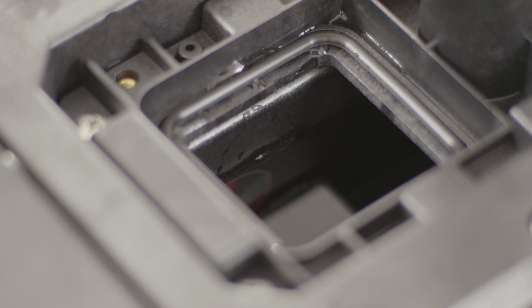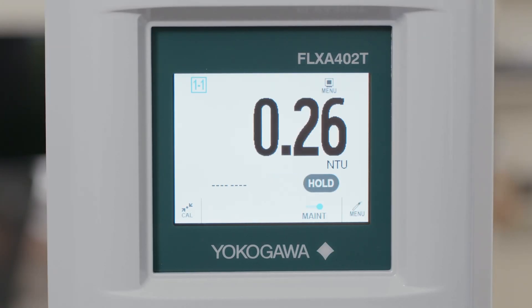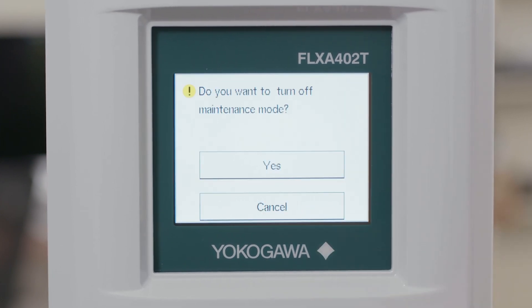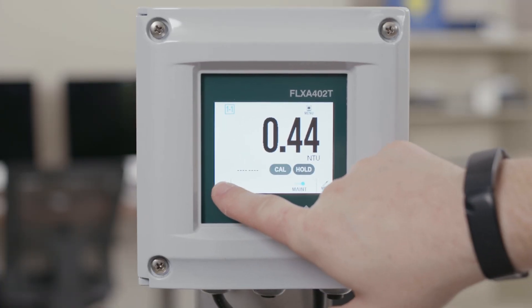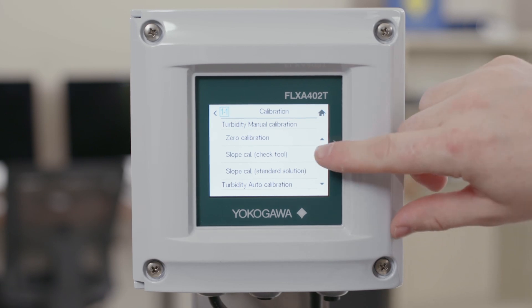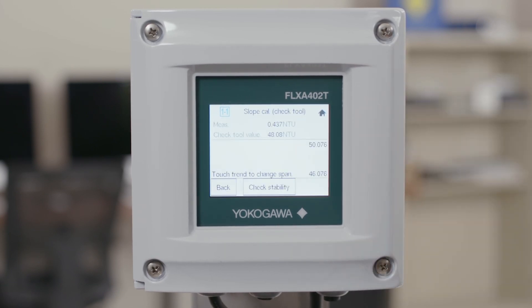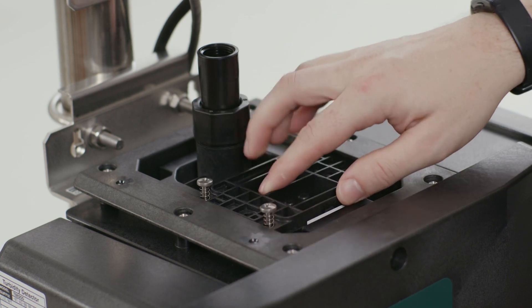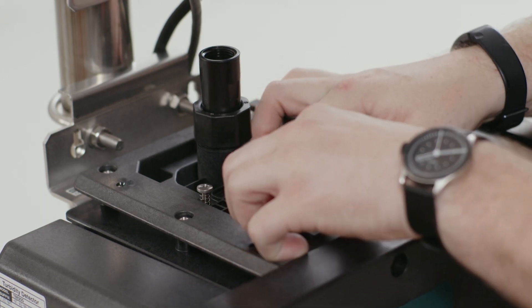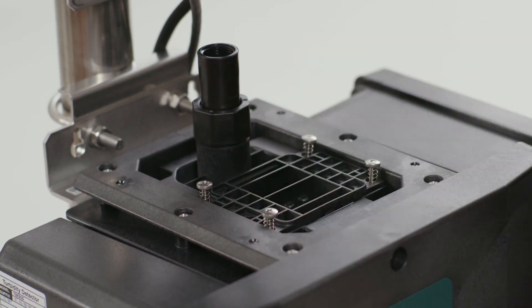Leave your zero water in the analyzer for this portion as well. Make sure that your analyzer is in maintenance mode — if it asks if you want to turn it off, just hit cancel and we can go ahead and start the calibration. The calibration we're going to select is calibrate with check tool. Clicking this you'll see a screen very similar to the zero calibration, but instead of having a zero value, there is a large number usually in the 30 to 40 NTU range. Verify that this number is the same as what is on your check tool. If they match, slot the check tool into the position where you took out the plastic window, and loosely tighten it down.